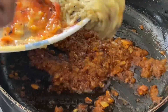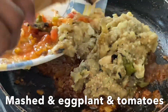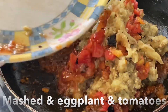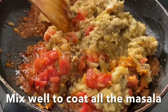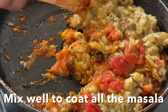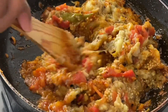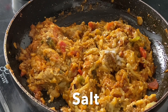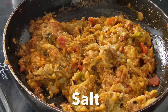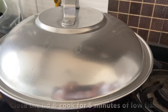Now go ahead and add the mashed brinjal and tomatoes into the pan. Mix well to coat everything with the masala. Add salt, stir, then close the lid and cook for five minutes on a very low flame.